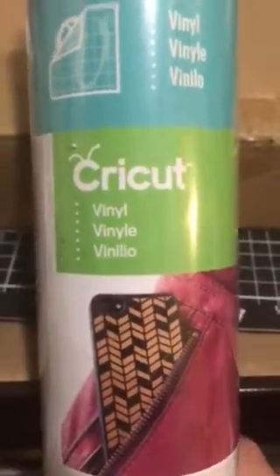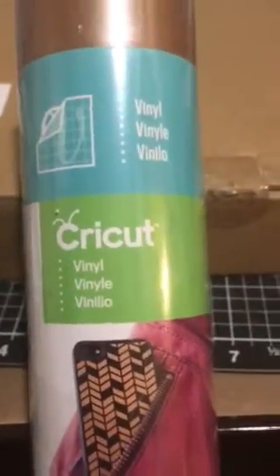Hey everybody, it's Lori Cooch. I want to show you what is in the November mystery box.